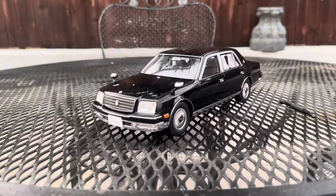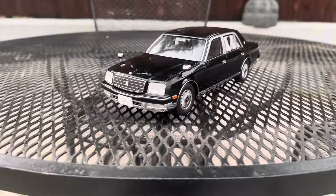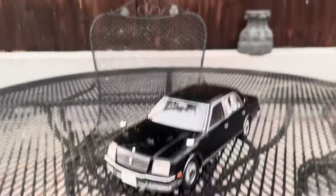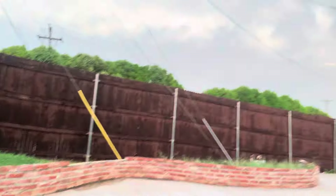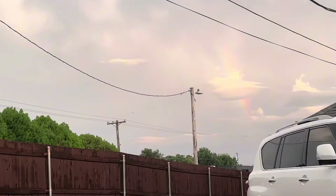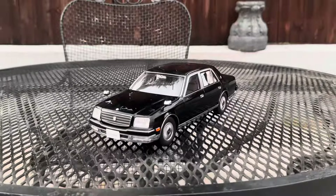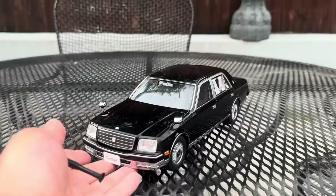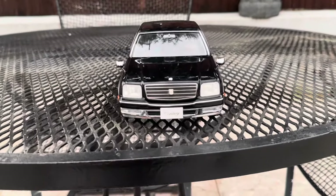Happy 4th of July everyone! So I have a new arrival — a 1:18 scale Toyota Century from Autoworld. It did just rain earlier today and there's a pretty rainbow outside. So here's the Toyota Century that I have.